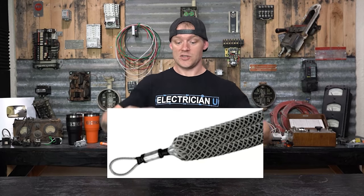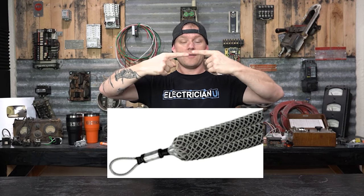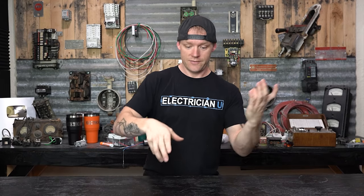They make something called a sock, which is kind of like a Chinese finger trap — you know, where it accordions in and you stick your fingers and can't pull out. A sock is very much like that. You feed the sock on and when you pull on it, it actually stretches out and pulls more tension on the conductors. Some people use them, some people don't, but it is one method.